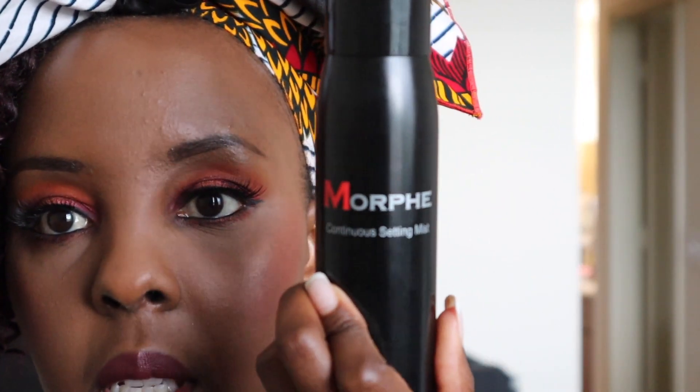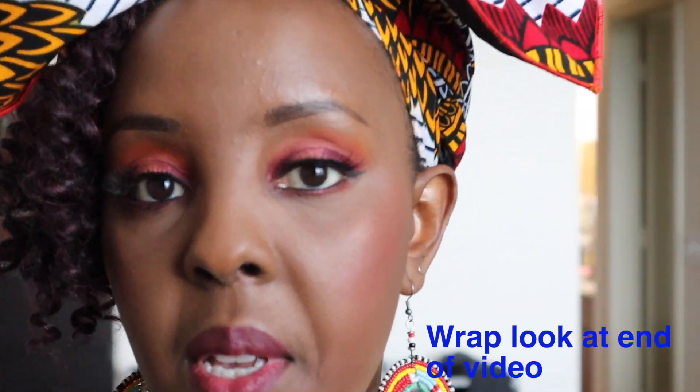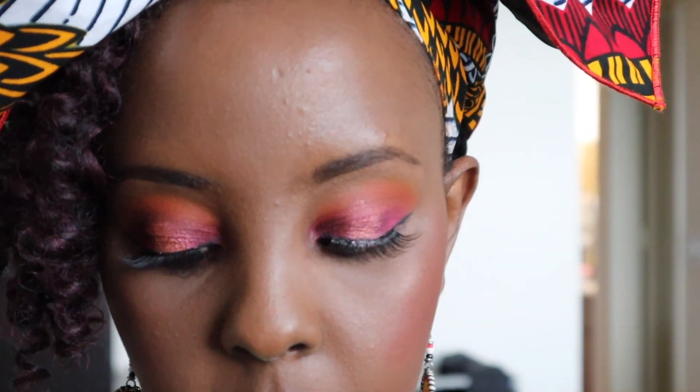I went in and finished my face because it was beginning to get dark. After contouring I set my face with the Morphe setting spray — I absolutely love this continuous mist. I popped in a Sissy's Closet head wrap — they're based in New York. I also put on a lipstick called Jungle Fever, which is one of two lipsticks I got from Kenya, where I'm originally from.